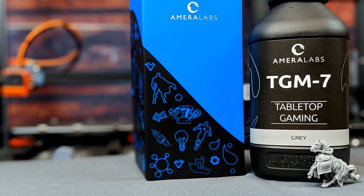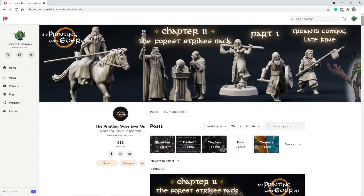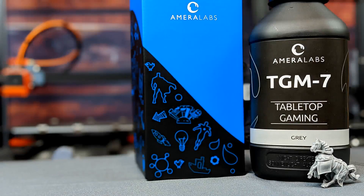So if you're thinking about getting some of this, I definitely recommend giving it a shot because I was blown away by pretty much every aspect of it. As always, I want to thank The Printing Goes Ever On for letting me destroy their beautiful models in the name of science. And that brings us to the end of this review. So if you like this video, please like and subscribe — it helps the channel out and I really appreciate it. And if you like the work I'm doing here and you want to support my channel, you can find my Patreon information down below. Alright, let's go print something.